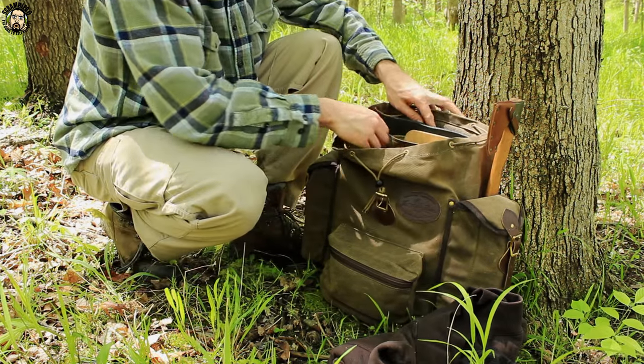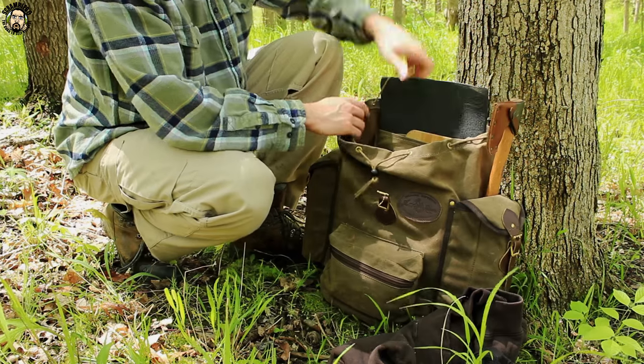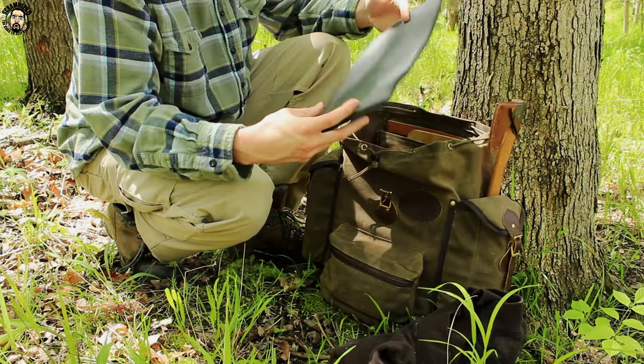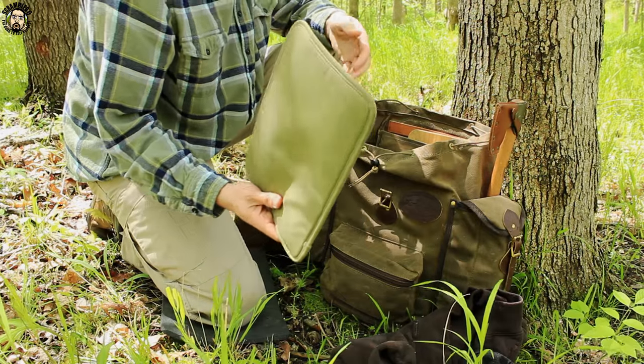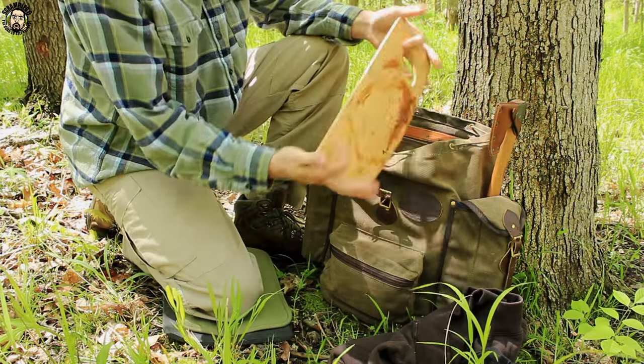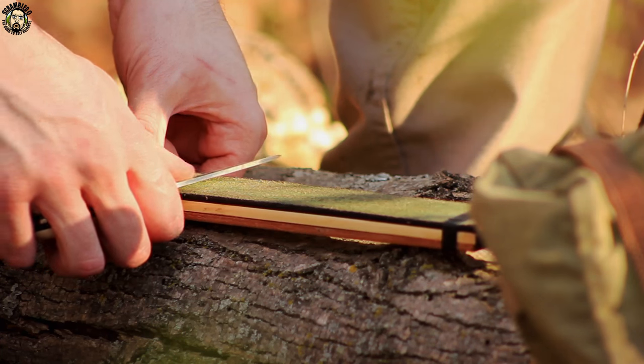In the back side of the pack there's a pocket for back support. What I keep in there is a little pad I can kneel on — I actually have two pads — plus a little wood cutting board. In the back I also keep my field strop.